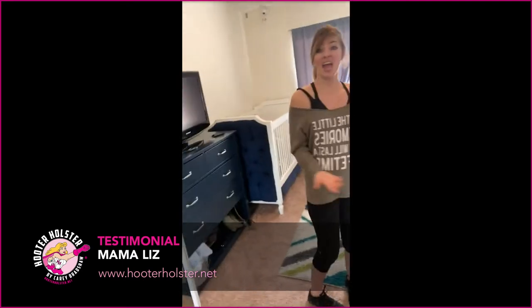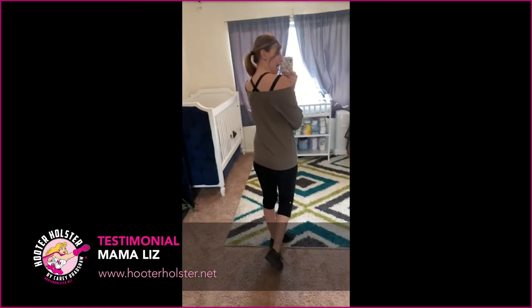Good morning! I forgot to do my try-on for you of the Hooter Holster double pumping bra. First, I wanted to show you what it looks like just as a bra — it looks like a cute bralette. I love the back detailing; it kind of crisscrosses. All four of the straps are adjustable, and it's just super cute with something off the shoulder like this. I love it.